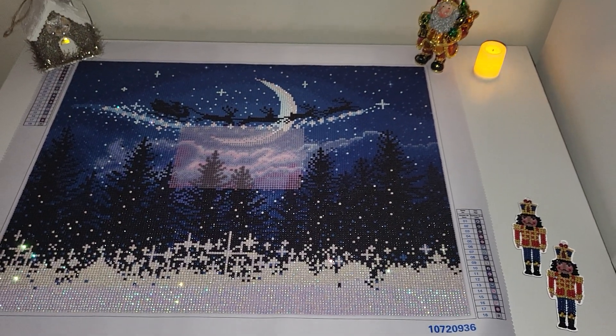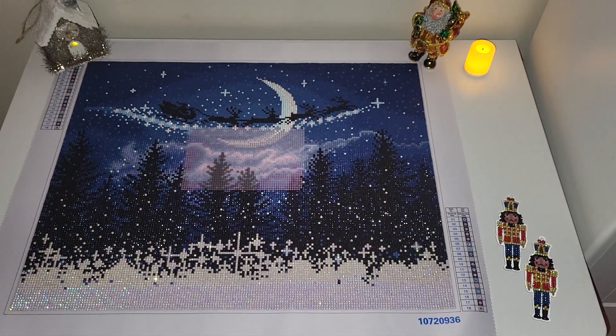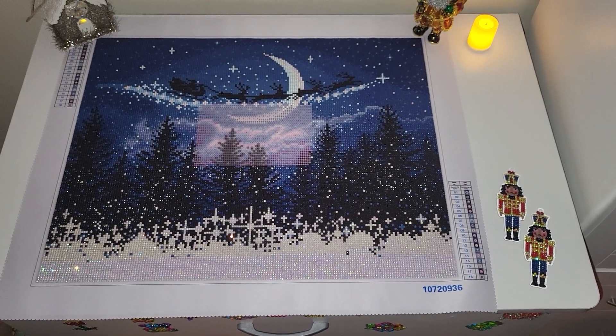Happy New Year! And hopefully tomorrow I will upload a post review of this completed kit. Thank you and see you soon!